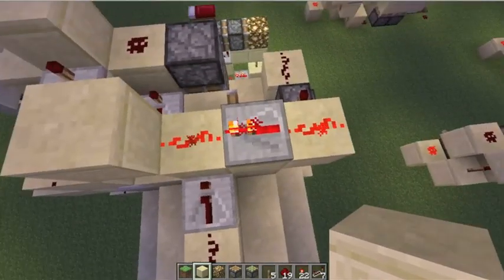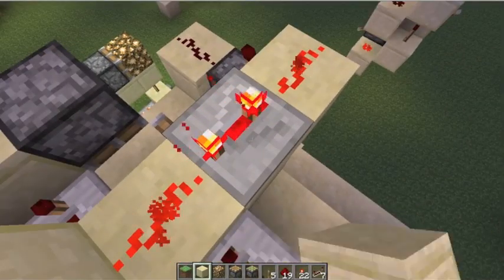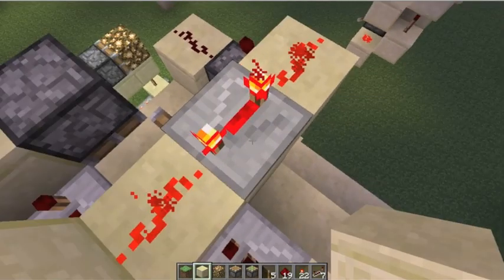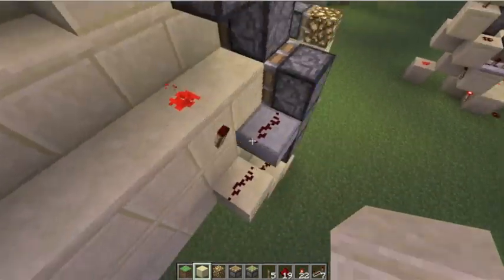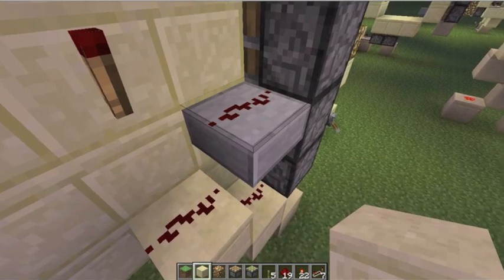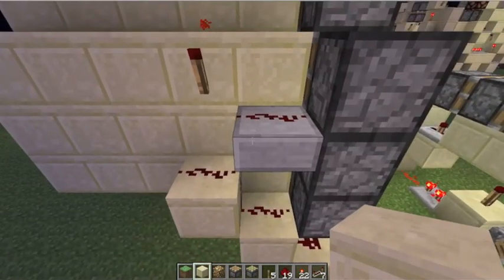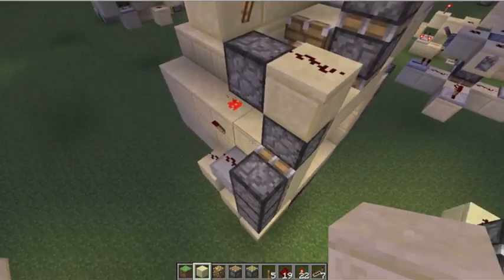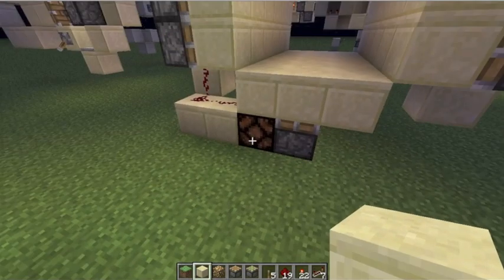Also, this monostable section — when I showed you it last time, it was something like 3 or 4 ticks on this repeater, but it can be brought down to 1. And also, the glowstone — there used to be glowstone here, but you can use an upside down half slab. It's a bit cheaper, and there's no additional light coming out of the design, apart from this redstone lamp.